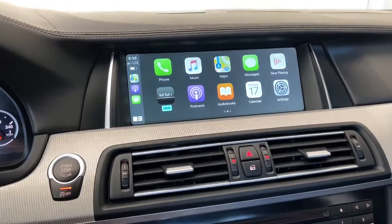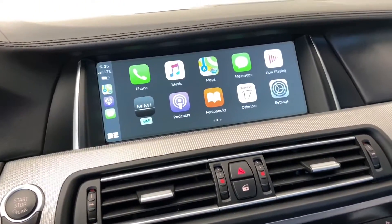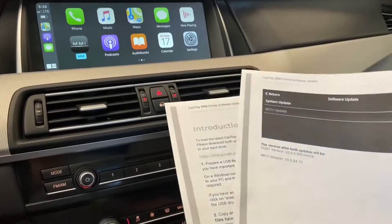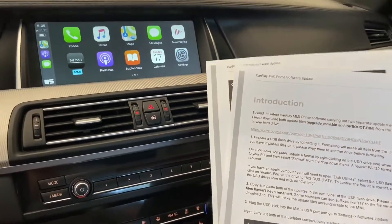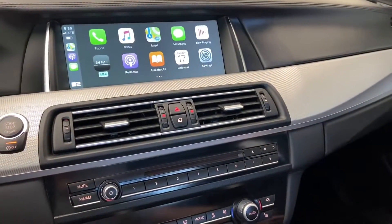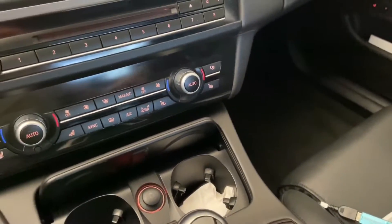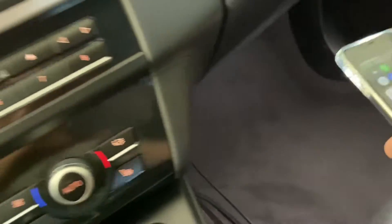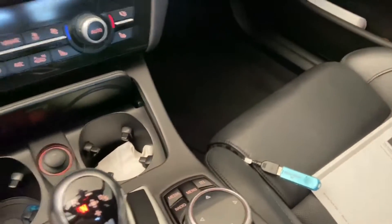Today I'm going to show you how to update your Bimmer Tech MMI Prime box. First, what you need to do is get the files that they'll send you a link for and put them on an empty flash drive. Format the flash drive and plug it into the cable. I run the cable from the side on the passenger side — I don't really use it because it's a wireless connection.